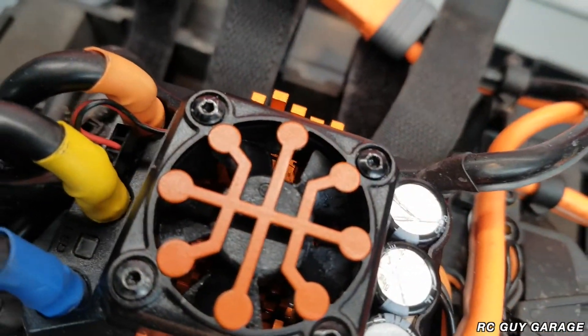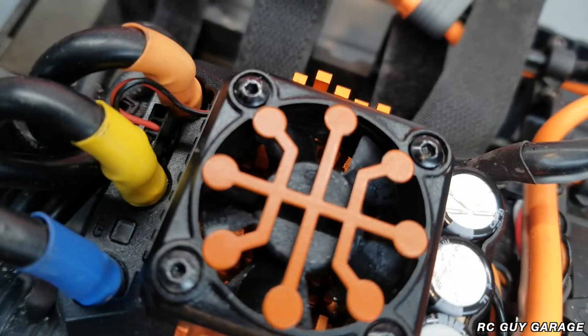As far as the fan goes, the fan is actually operating absolutely mint. Granted, it's not like we did any crazy jumps or anything like that or had any major impacts, but it was running for like 40 minutes in total. That's just the little fan update from RC Guy Garage.